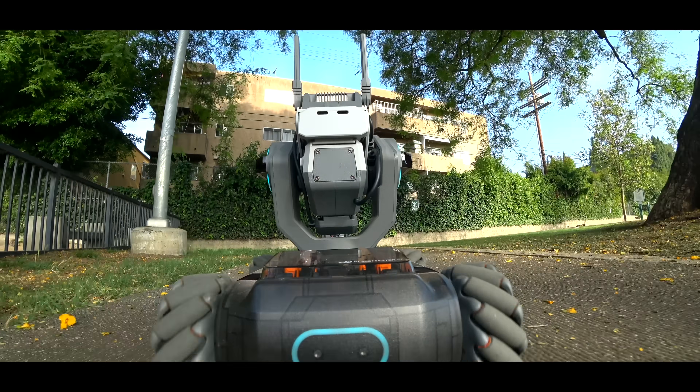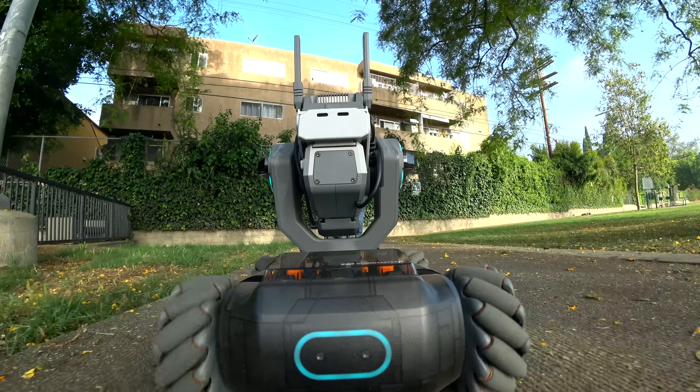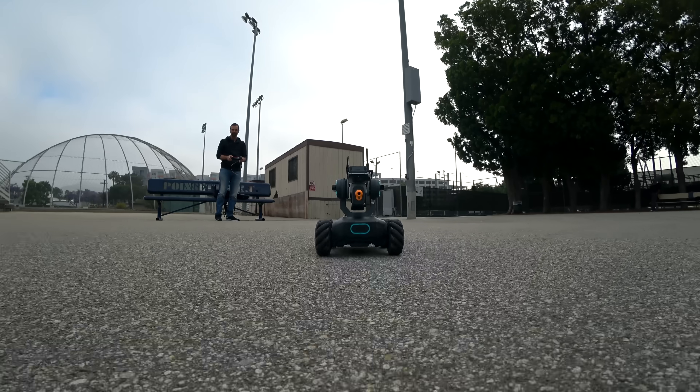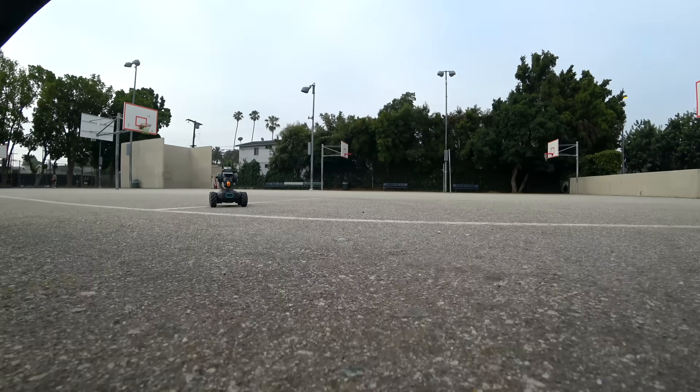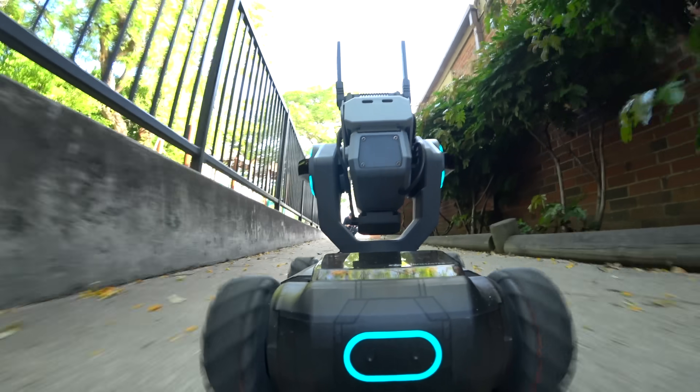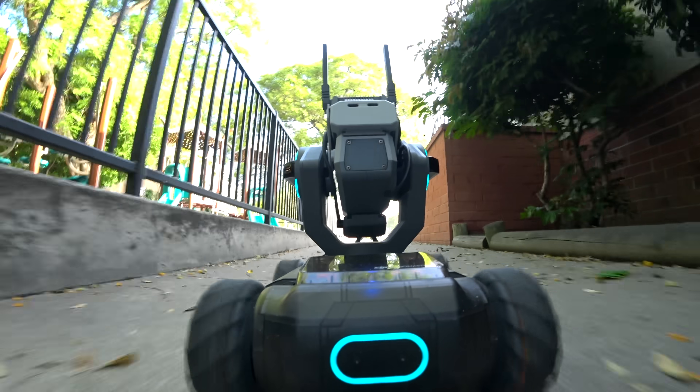Say hello to DJI RoboMaster S1. It's a $499 programmable smart robot that can protect, that can attack. But most importantly, thanks to its mechanic wheels and low latency FPV, it can bring video games to life.